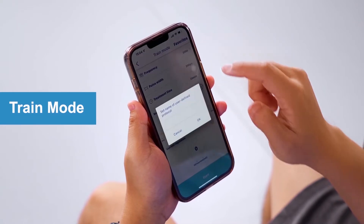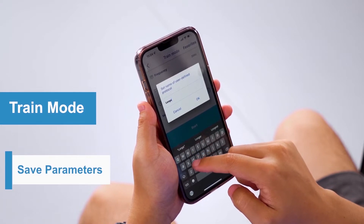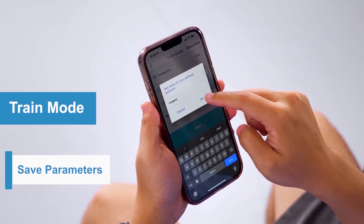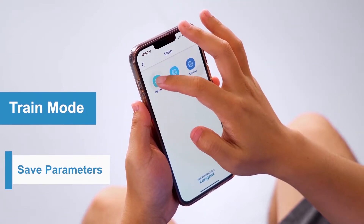If you find the current parameter setting provides you with the most effective and comfortable treatment and want to use the same setting next time, you can save the program to Favorites. Click the icon on the top left to find the program you saved.